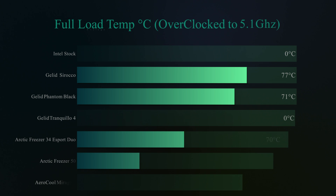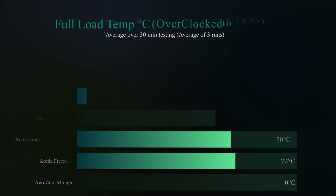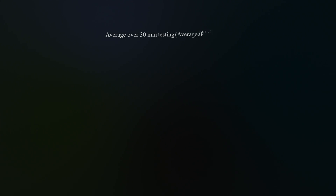We also overclocked the processor to 5.1GHz, but unfortunately this caused the machine to lock up, freeze, or crash during testing, so we were unable to get results. I wouldn't advise this cooler for overclocking — at least not with an i7 — because the temperatures will simply get too high.